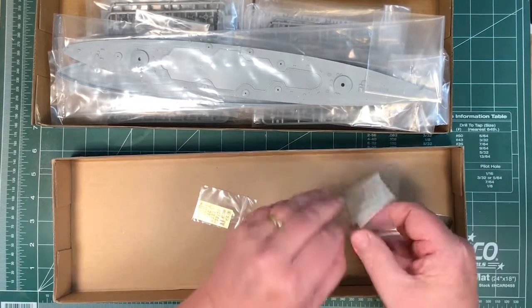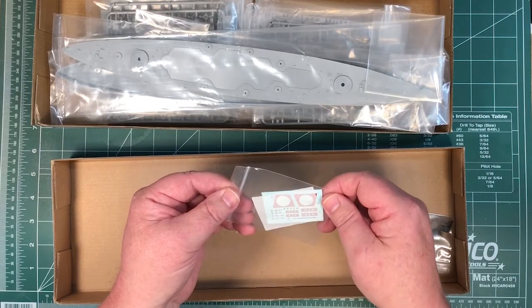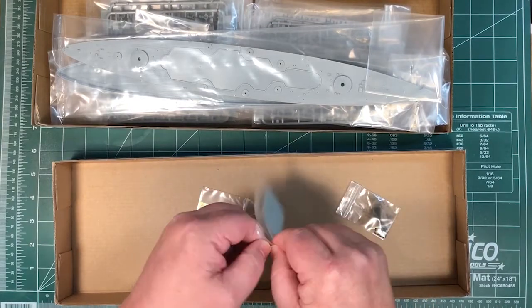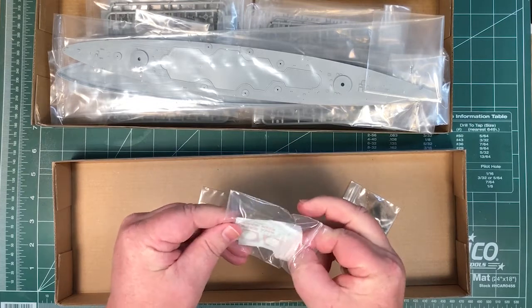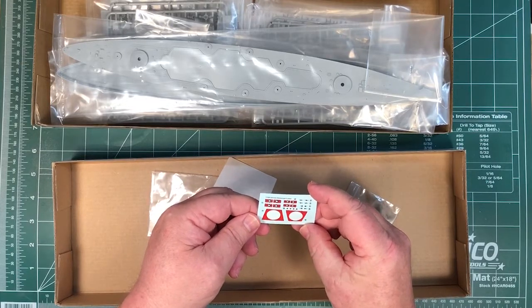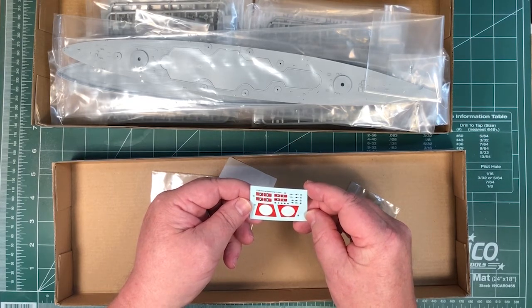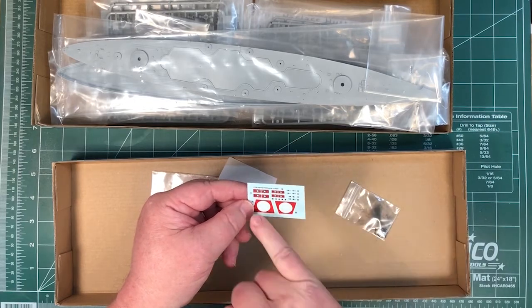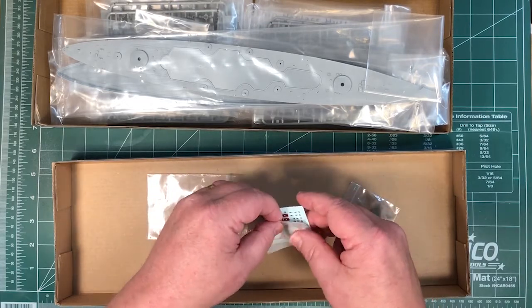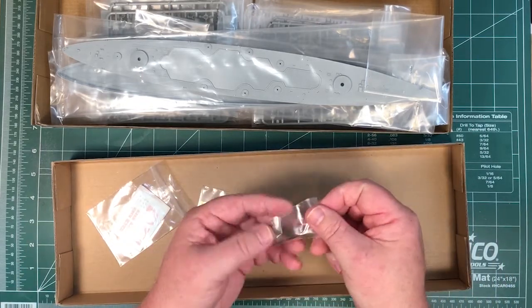There are a few parts on the PE fret. Looking at the decal sheet — the swastikas are basically just plain missing. These are decals for the aircraft and some Kriegsmarine ensigns, but the swastikas are just absent, so you'll have to work that one out for yourself. There's also an anchor chain included.